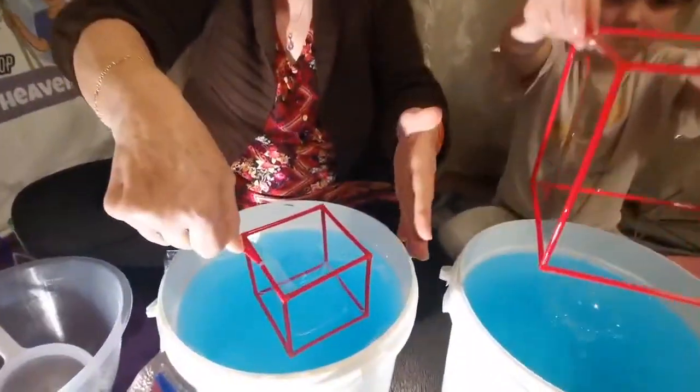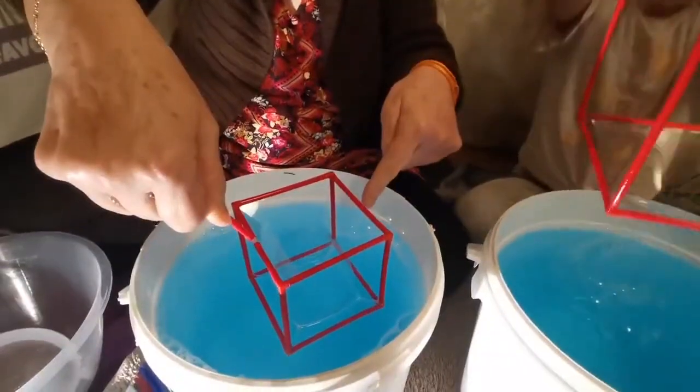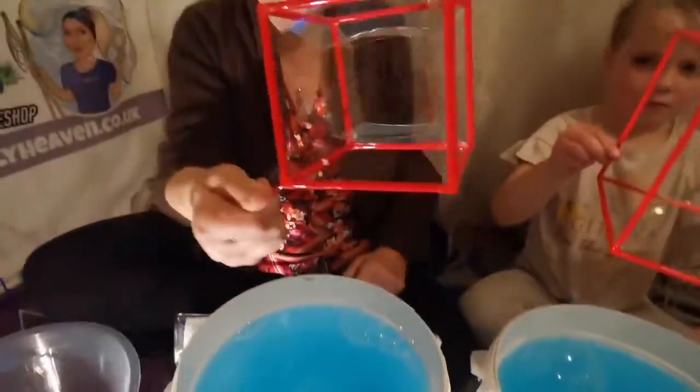And then if you dip it in one more time, this time you dip it in completely flat and catch a bubble inside — look what shape that bubble is!